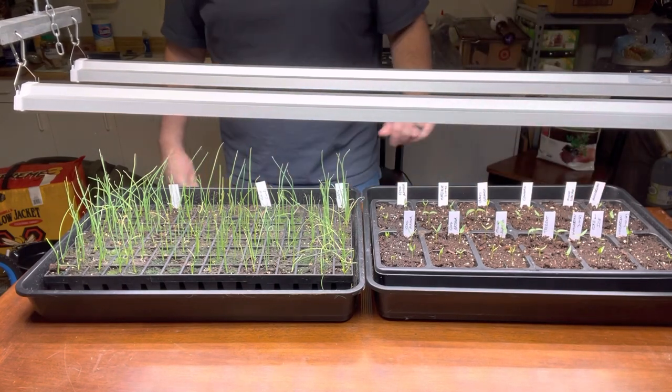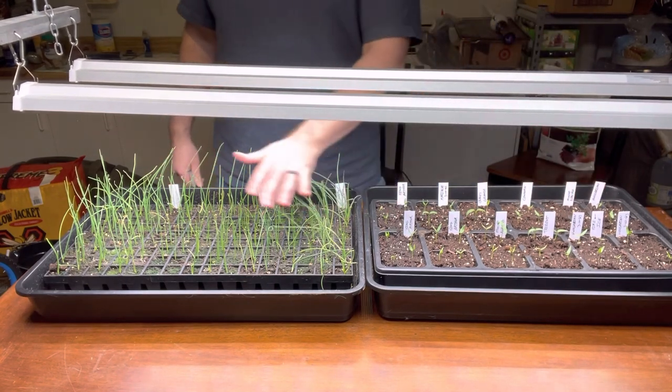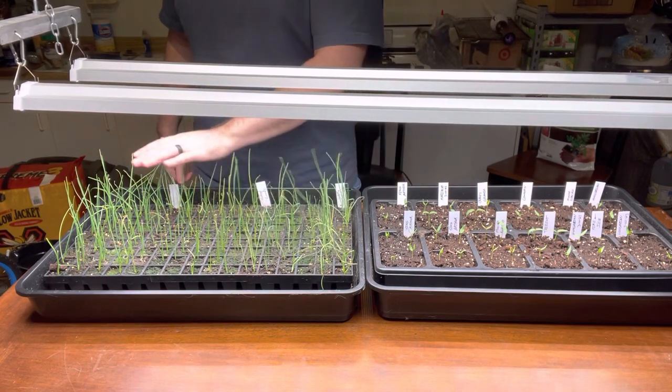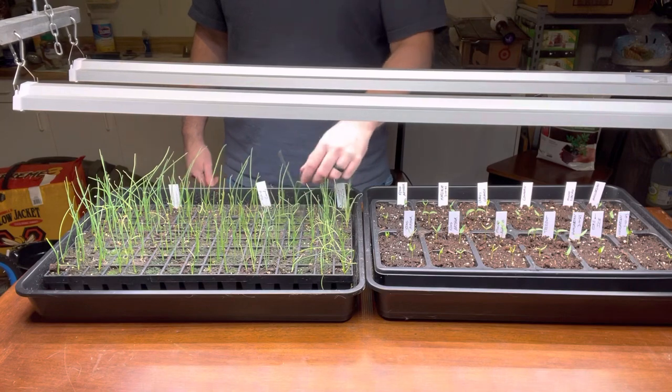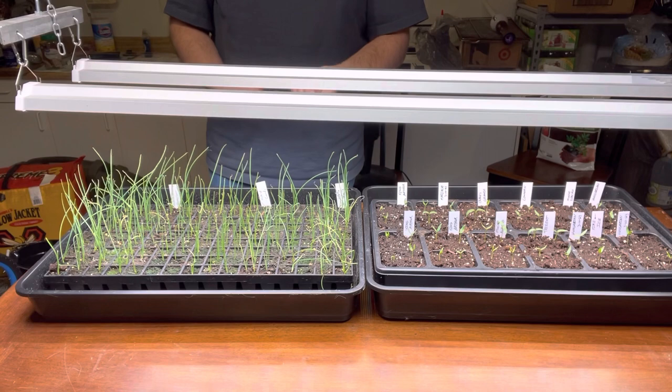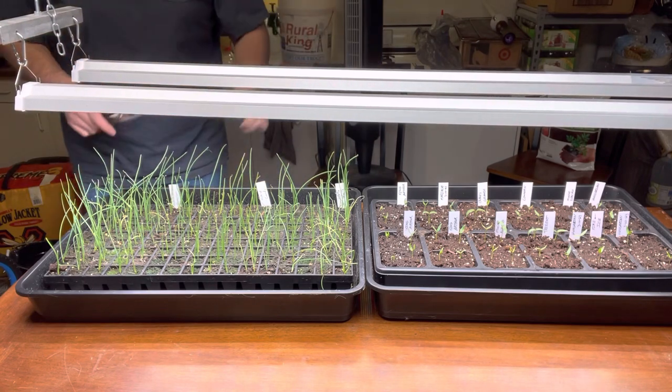It's only been nine days so we'll check back in a couple days. I double-checked the date — these onions started February 20th, today's March 19th, so it's been almost a month. We'll give them a little bit of a haircut, they're getting kind of tall and straggly. They got a little bit dry on me the other day. I've never started onions from seed before, this is my first year, so I'm new at all this.